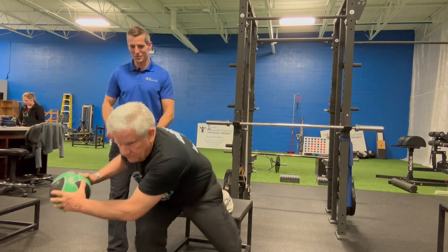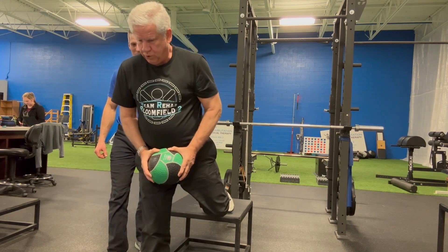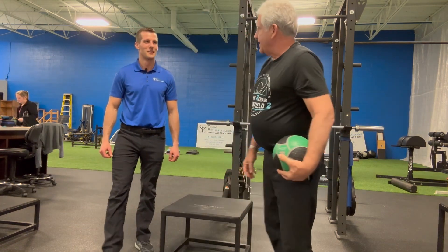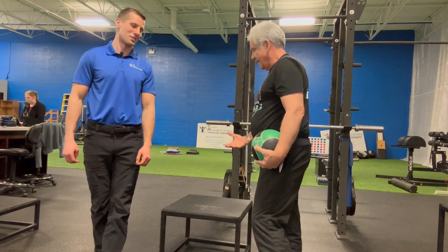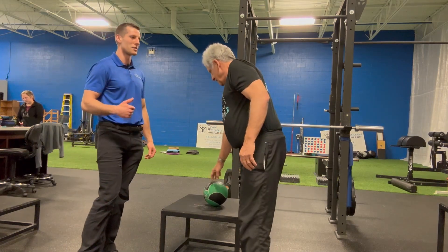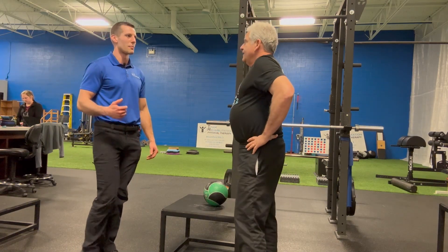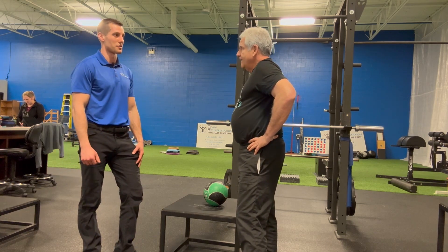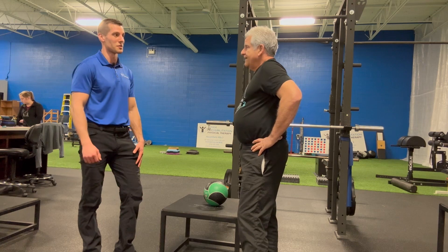Make sure you're getting a good torso turn here, not just with the arms. This is for when somebody is getting to those more advanced stages — they've gone through all the proper training and everything, and we're able to start working on these more advanced exercises, asking a lot more from the stability aspect.